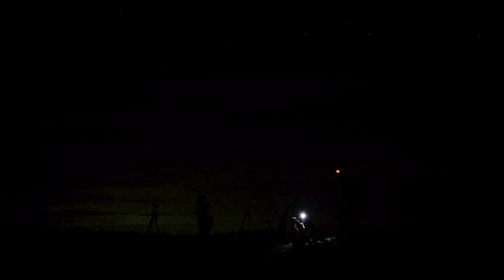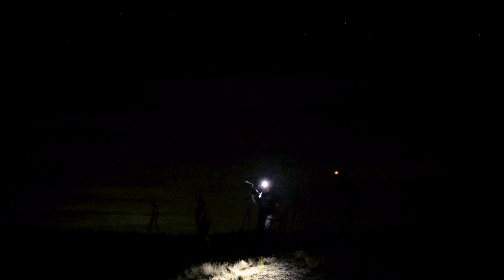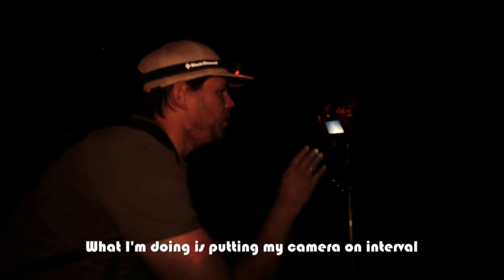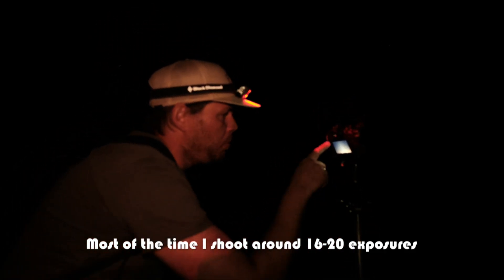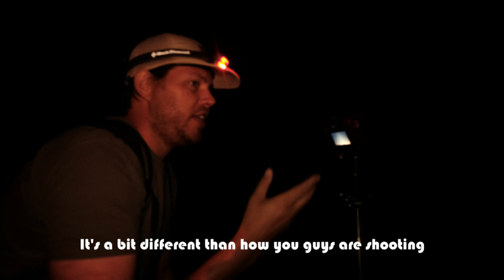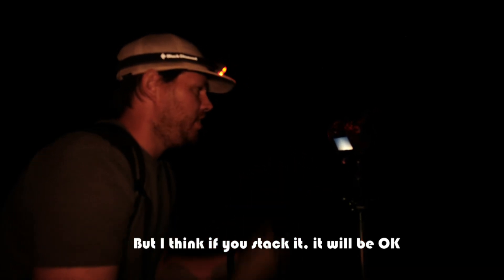I looked for the other guys to check what they were up to. Frank was using a shooting technique called stacking. What I'm doing is putting my camera on the phone and shooting, most of the time, around 16 to 20 pictures. And I stack them later on the computer to get rid of the noise. It's a bit of a different way because I cannot use a very long exposure time — only 20 seconds. But I think if you stack it, it will be okay.